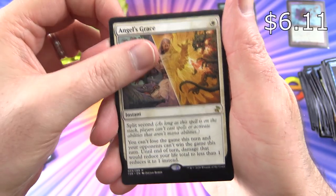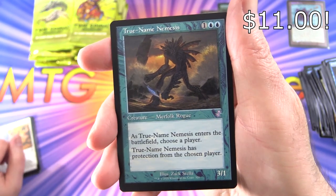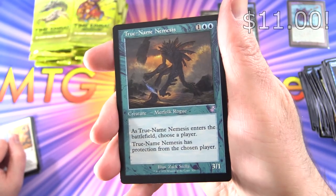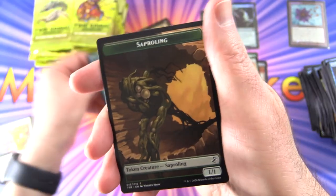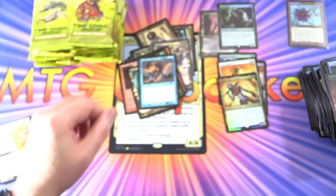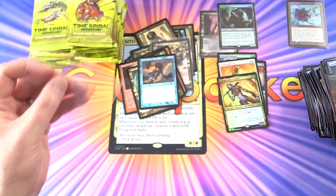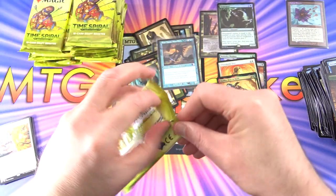Next pack we've got Angel's Grace, True Name Nemesis in the old school border — yes, that is legit. Too bad it's not a foil, I think that card has dropped a fair bit. And a Saproling. True Name Nemesis — you know what, let's chuck him in a sleeve. I can hear people screaming — why didn't you put this other one in a sleeve? Maybe I didn't know the value at the time.